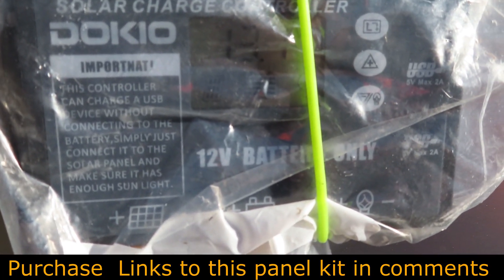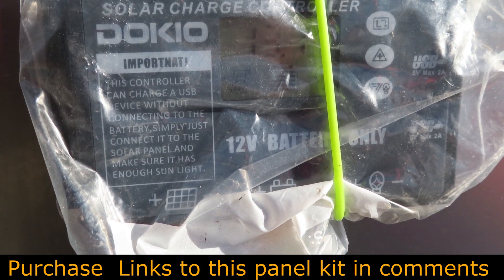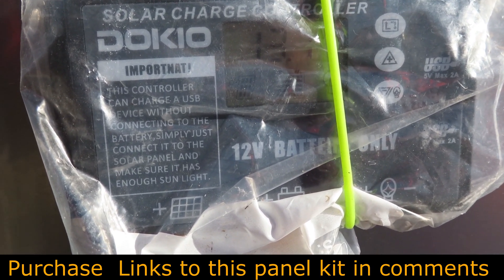This controller can be used for lead acid, AGM, and lithium batteries, and there are different charging profiles you can set in the settings.